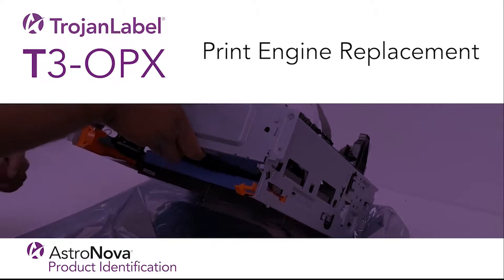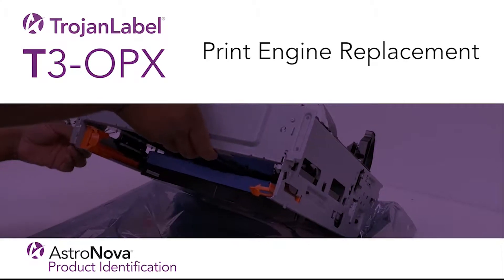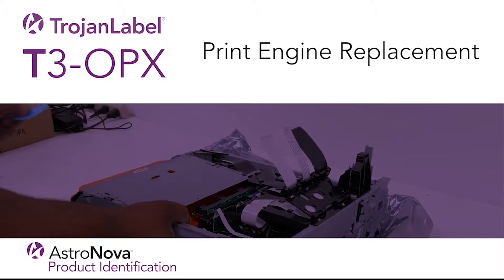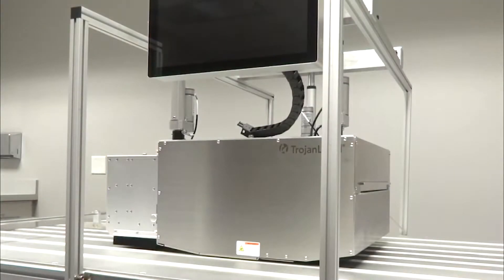Hi everyone, and welcome to our Trojan Label T3OPX tech support video tutorial. Today we'll review Print Engine Replacement. In this video, we'll show you how to replace the print engine when it's reached the end of its life, or in the event that there's a malfunction with the print engine.